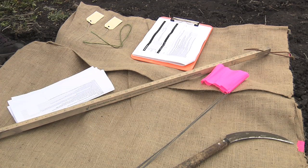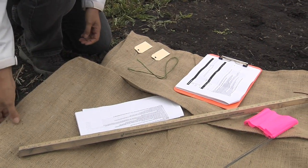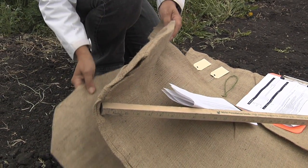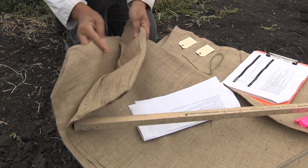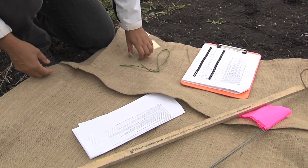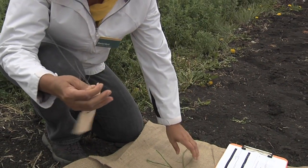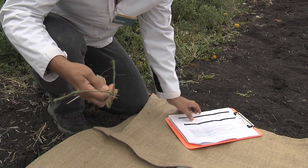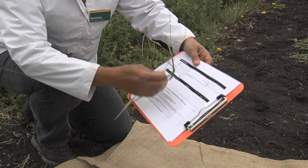I want to show you first the materials you're going to need for the sampling. In the mail, or to your county agent specialist or the research stations, you're going to get the bags for sampling. For each field you sample you'll need three bags. Inside each bag you have twine and the instructions and the sheets that you're going to need to record the data.